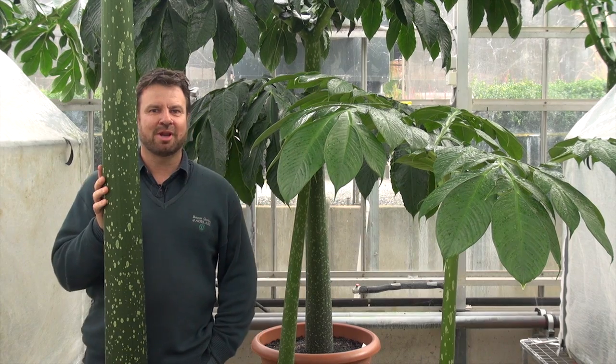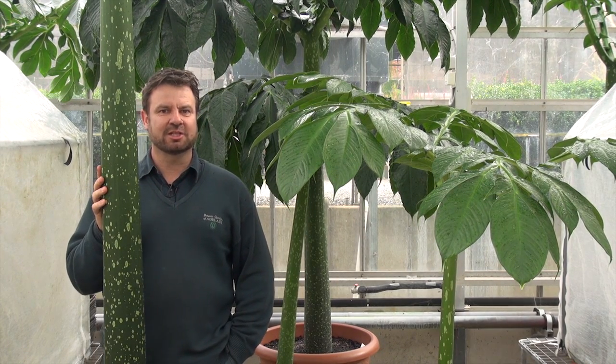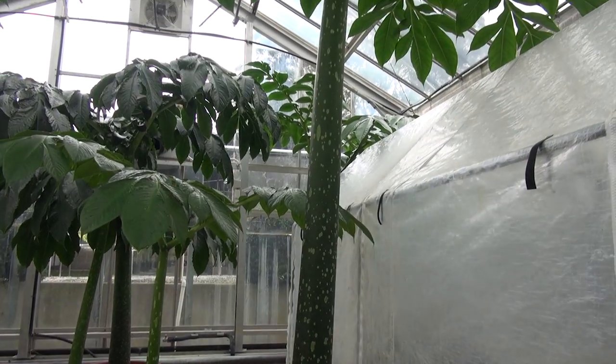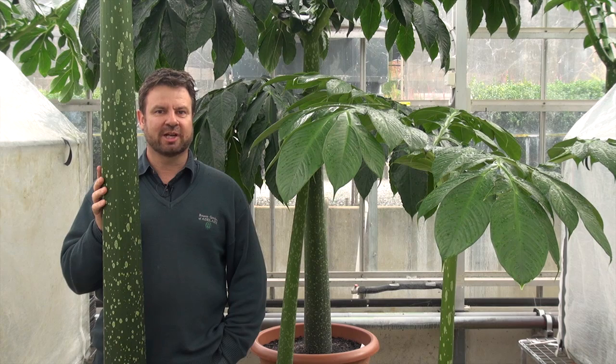Hi, I'm Matt. I'm the plant propagator for the Botanic Gardens of Adelaide. We are here in the Mount Lofty Botanic Gardens nursery. We're going to talk to you about the Amorphophallus titanum, also known as the Corpse flower. We've been growing this plant for seven years and we've worked out how to propagate it.